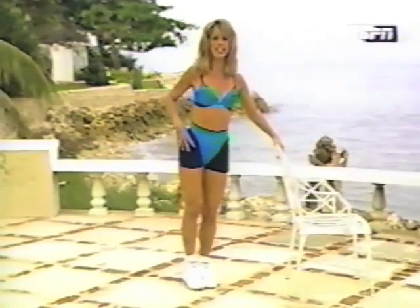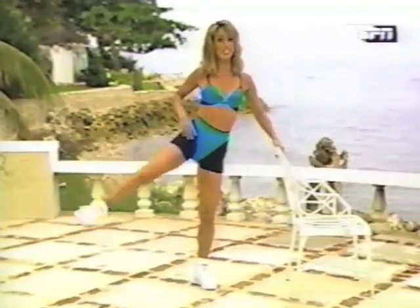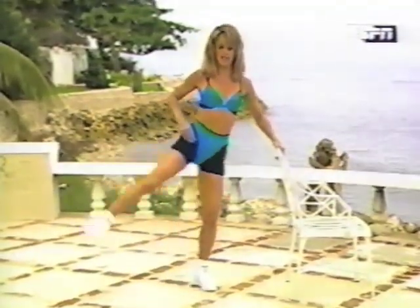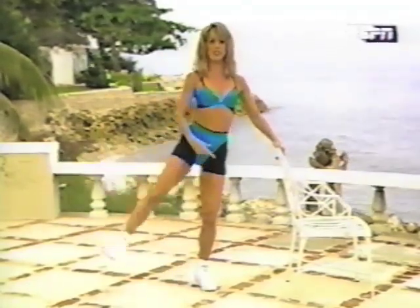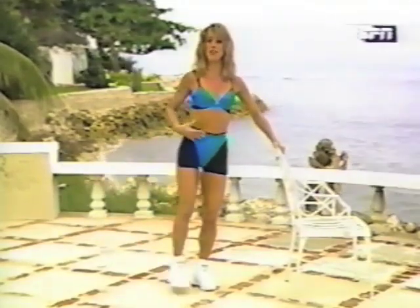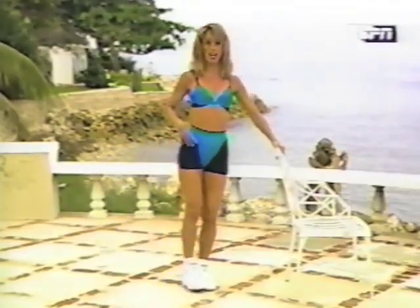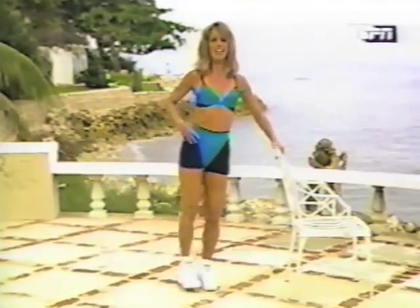Out and in. Out and in. Think about using the outer thighs now. This is a great hip slimmer. Here are three pointers: number one, bend the knee you're standing on; number two, suck in that gut and pull it in; and number three, don't lift the leg too high, and don't lean forward. Lean nice and straight up.